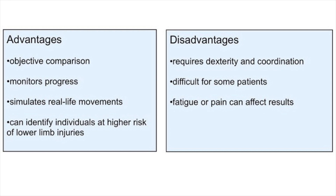The STAR Excursion Balance Test and the Y Balance Test provide a quantitative assessment of an individual's balance ability, allowing for objective comparisons and tracking of progress over time. The tests involve reaching in multiple directions, simulating real-life movements and assessing dynamic balance, making them more ecologically valid compared to static balance tests. Research also suggests that performance on the tests can help identify individuals at higher risk of lower limb injuries, such as ankle sprains. The tests can also be used in rehabilitation settings to monitor progress and guide treatment interventions, helping to improve balance, proprioception, and neuromuscular control.